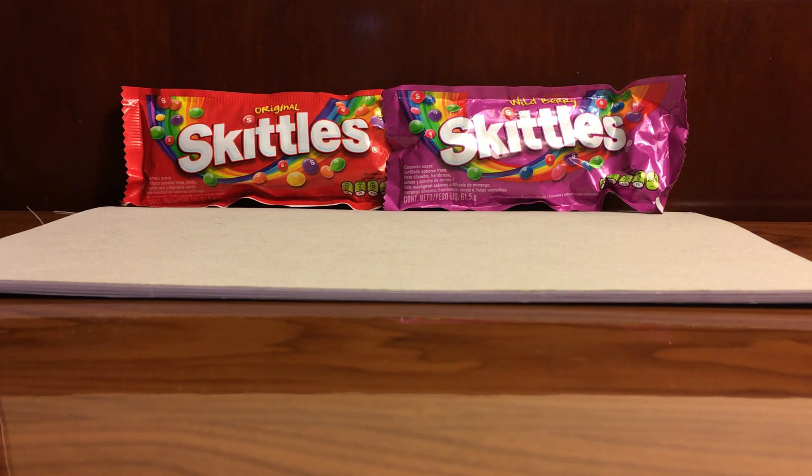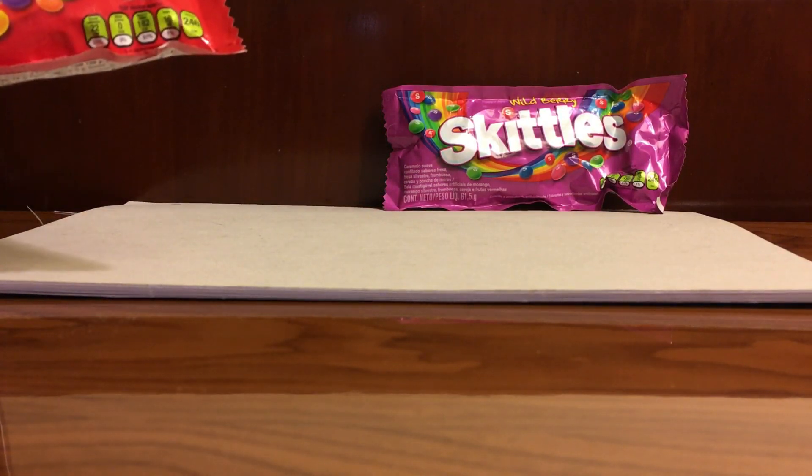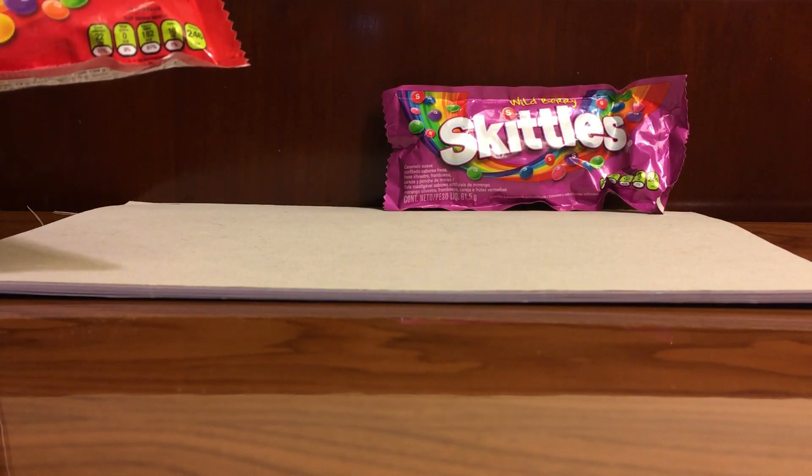Hello everyone! Today we are going to do some color identifying with the Skittles that I have here — the Skittles Original and the Skittles White Berry. So let's go ahead and open the first set of Skittles.